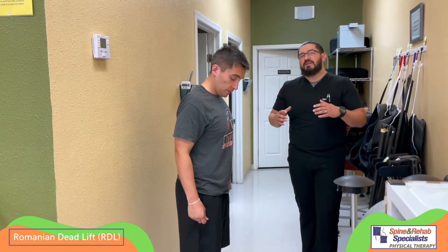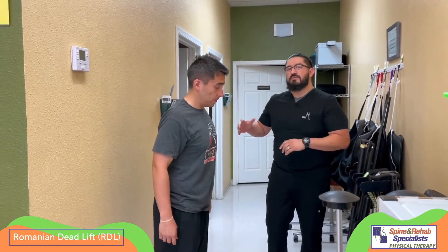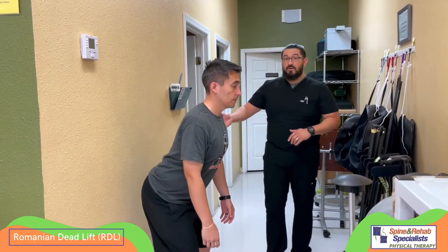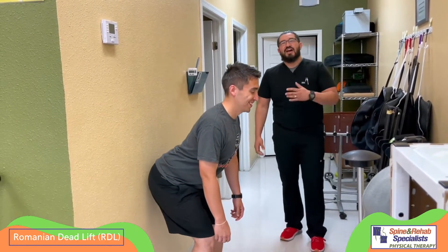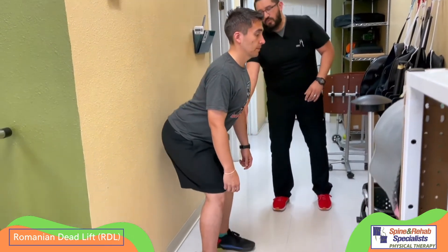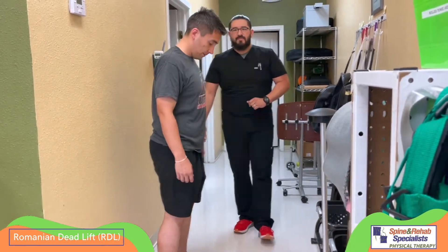For a lot of people, this can be a little tricky to learn. One cue or teaching method I like to use is having someone try to do this movement up against the wall. We simply tell them to stand near a wall and reach back with the hips, trying to tap the wall with the butt. The person should not lose balance. The feet should stay flat, and the knees are relaxed but not squatting — don't lock them and don't squat down. Just reach back with the hips.